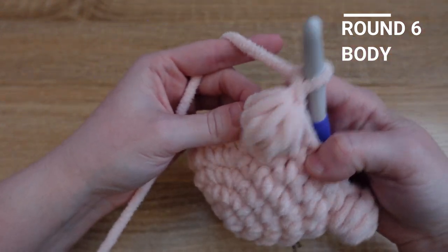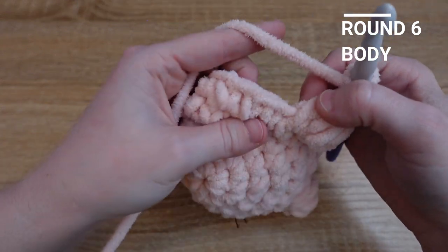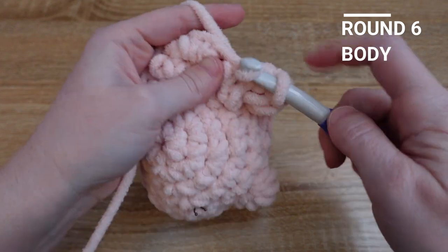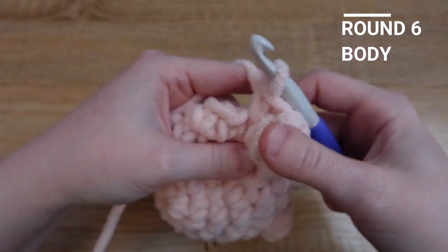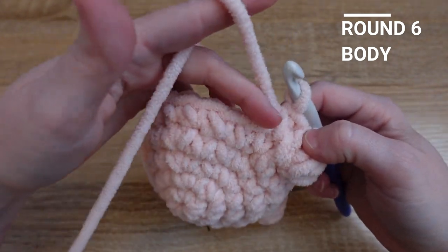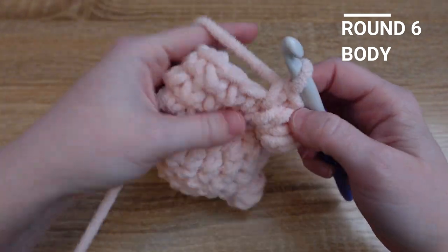Remember to push the bobble stitch out a little bit, and then look really carefully for your next stitch. After the feet we're going to continue adding single crochet all the way around to the end of this row.